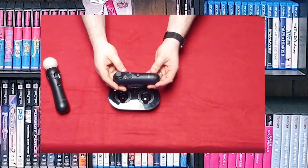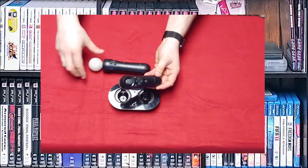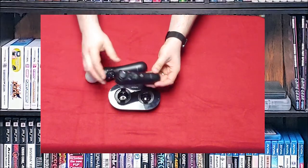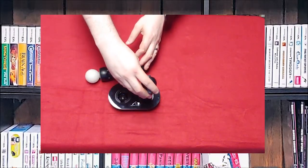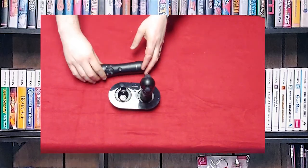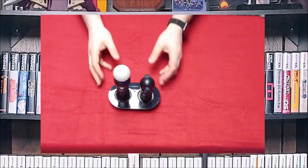Here's the navigation controller. It has the analog instead of the bulb and these just plug in here pretty easily. They only go in one way so you can't put them in backwards, and it charges them.